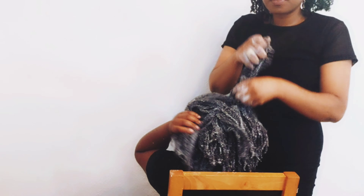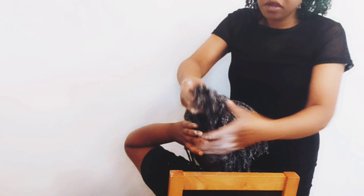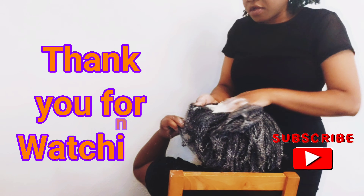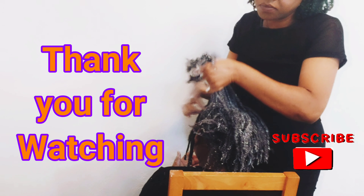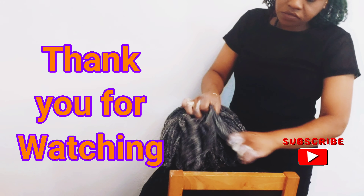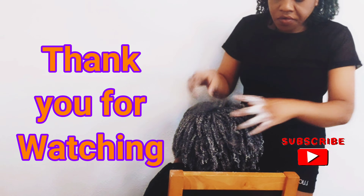She has gorgeous hair and this shampoo will promote her growth and it adds moisture, which we need because her hair tends to be dry.